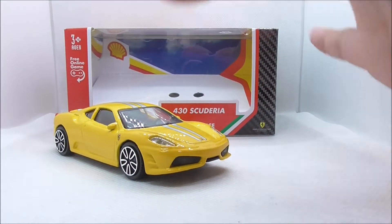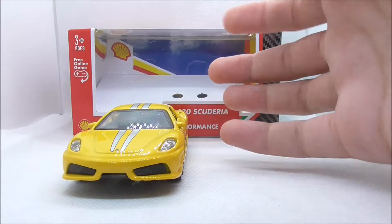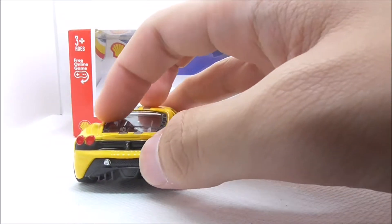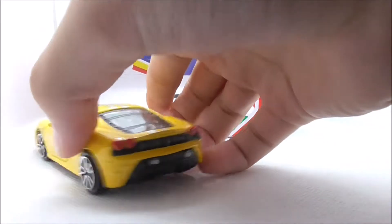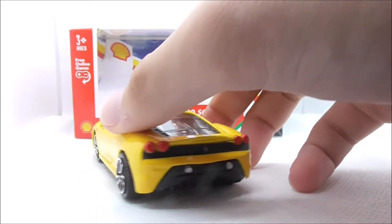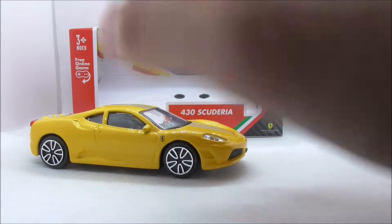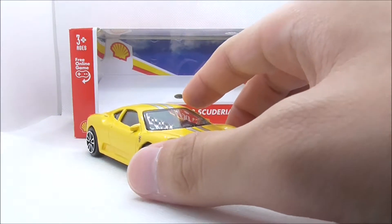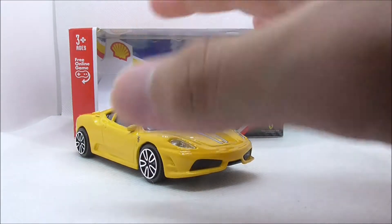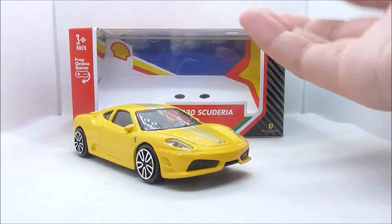So what do I think of it overall? I think the design of this car is really good. The original car itself is over 10 years old but it still looks great to this day. Bburago executed it really well — the back has a lot of detailing, and especially the engine looks really cool. The only problem I have is with the wheel design, as I've had with all the other previous cars except for one. It just looks really bad and it's not suited for this car. I think Bburago should have more variety in their wheel designs.